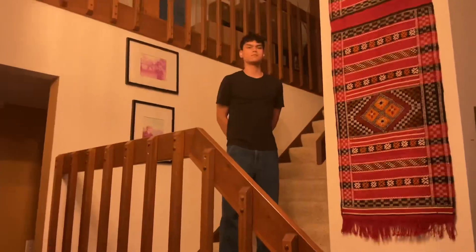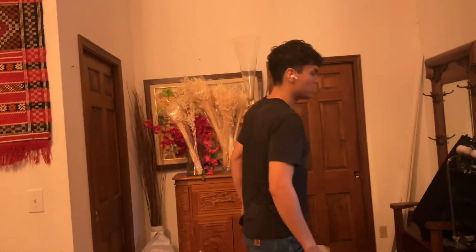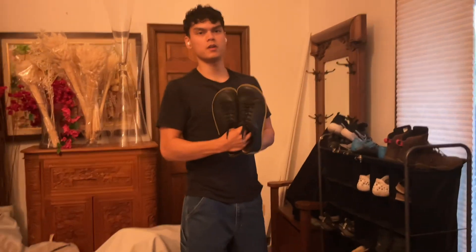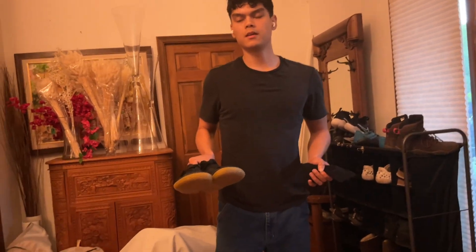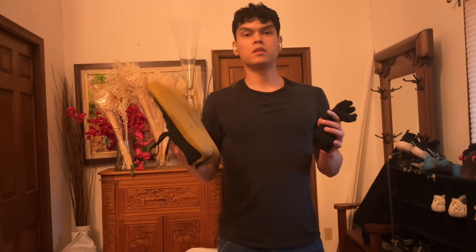Now let's get into a classier, fancier, more fashionable scenario. The next shoe is the Vivo Adis — the most inconspicuous, least eye-catching of all the Vivo Barefoot shoes, while still giving you most of the benefits. None of the barefoot shoes here are completely wide enough for the widest of feet, but they are more than adequate for starting off with barefoot shoes.